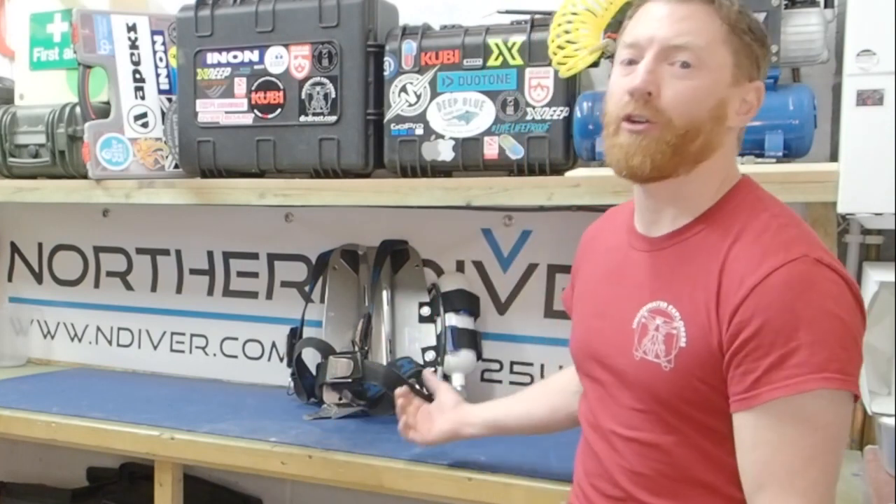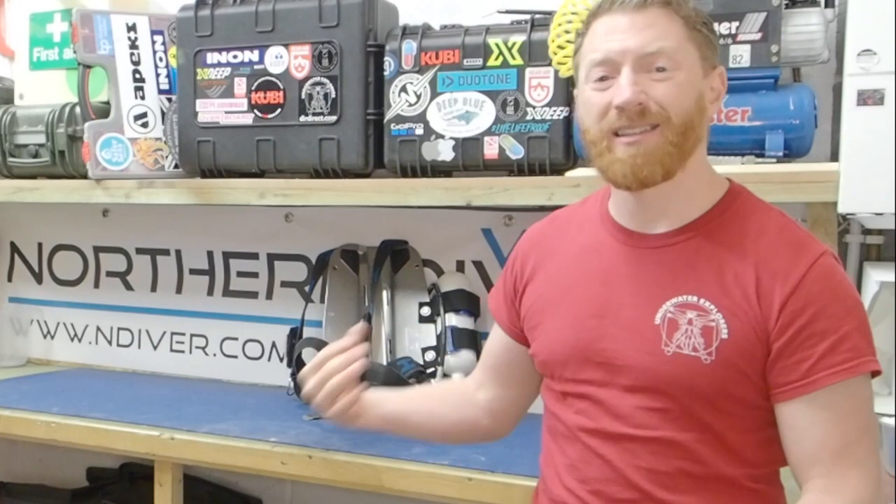I hope this video has been of some use to you. If it has, please give us a thumbs up and leave a comment below. If you do anything similar or different, or if you wear yours on the other side, tell me why you do rather than wearing it on your left. And don't forget to hit the subscribe button below to see all the other content we've put out there. Thanks for watching — see you on the next one.